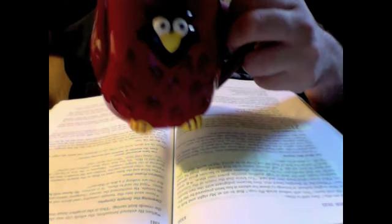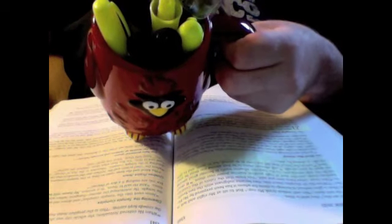If you're going to use highlighters, I suggest getting a mug — a really cool mug — to hold your highlighters in.